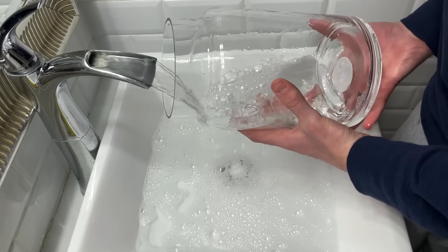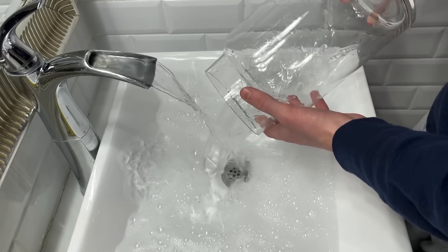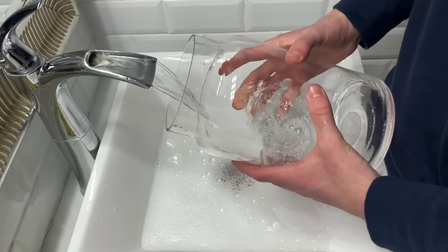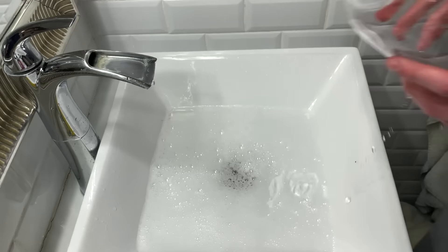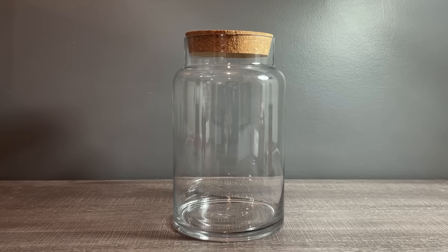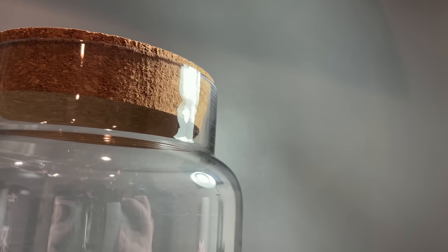With any new setup I like to clean the tank. I'm just washing the jar with some soap and warm water. The jar is clean, so let's get on to building the thing.